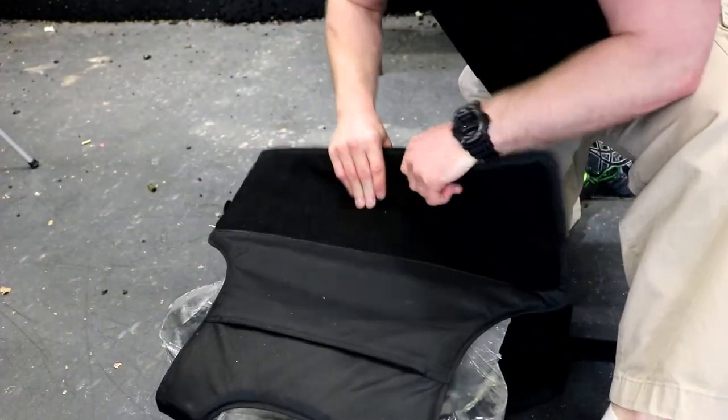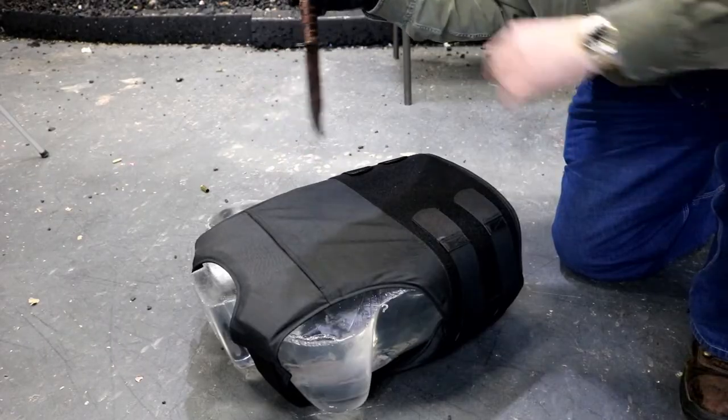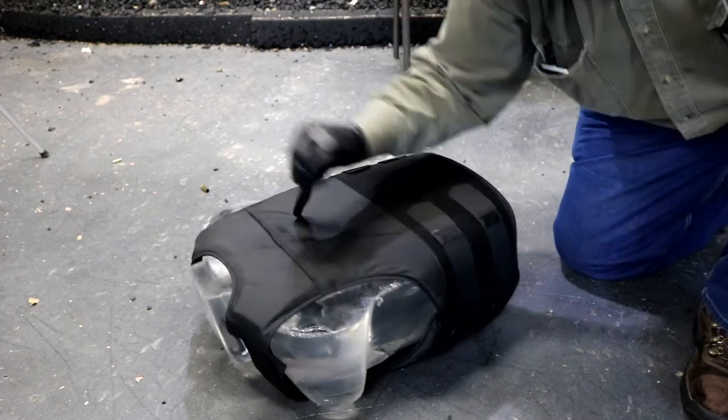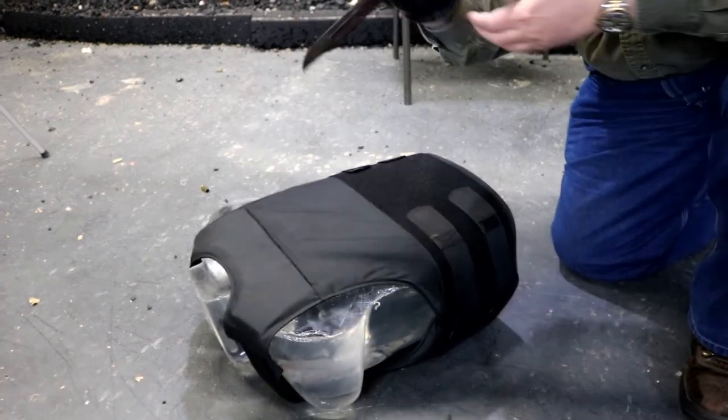This is soft armor. That's it. We always try to test things to failure here. Go ape. Yep, I'd say that's not going anywhere.